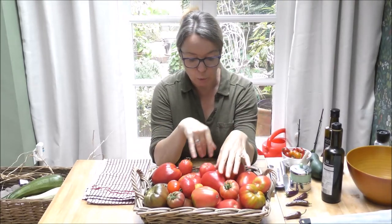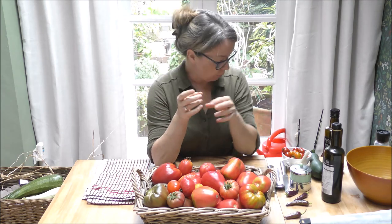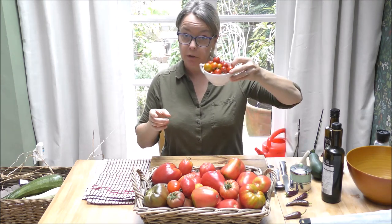Let me talk about the tomatoes I'm using. I made a conscious decision last year to grow beefsteak and plum tomatoes — varieties that hold up particularly well with cooking, as opposed to cherry tomatoes. The reason they hold up better is they have much thicker flesh inside and far fewer seeds.